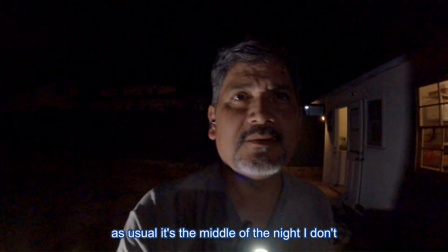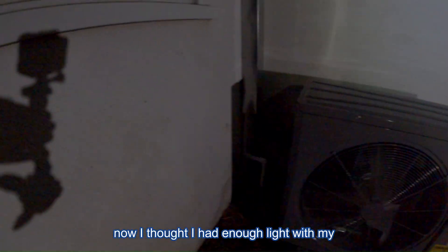As usual, it's the middle of the night. I don't know why I always finish at night. But there she is. I thought I had enough light with my chest flashlight and the drop light, but apparently it was not good enough — it's a note for the next video.